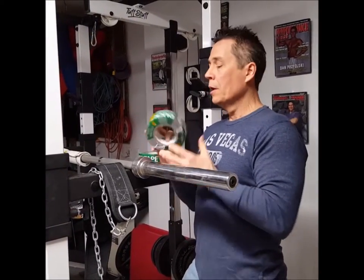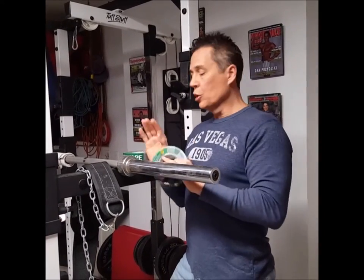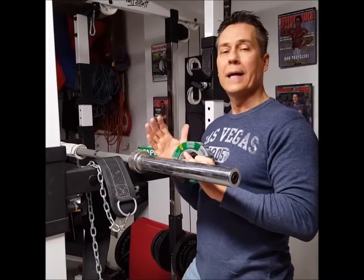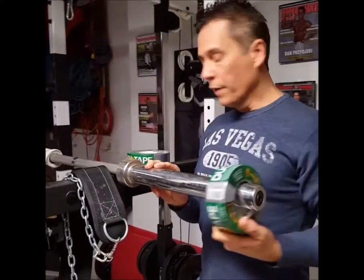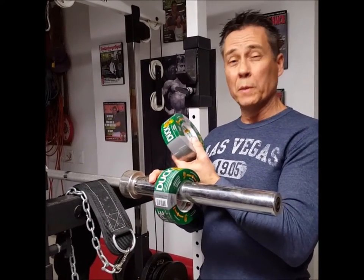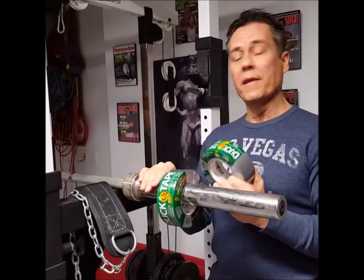And that trick is duct tape. This roll of duct tape weighs about one and a third pounds. Most of your plates weigh two and a half pounds. If you're trying to go up in weight, you put two and a half on each side, it's five pounds. A lot of times the muscles are not ready to handle that. What do I do? I put one of these on each side. Now I've basically got 2.6 pounds — much, much easier to handle. Especially in the smaller muscles like the arms, where the weight increments shouldn't be that high.